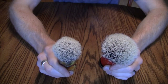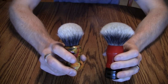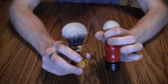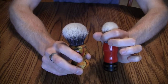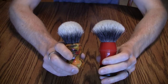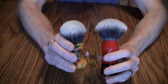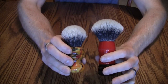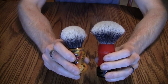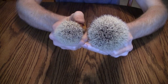I wanted to take a bit of time to explain the difference in these knots. If you were to take this fan knot and squeeze it together you still wouldn't have a bulb shape — it would be almost there — but the difference is the way the hairs are cut. You can see this one has a more domed appearance while this one has a more fan-like appearance. When you look at the actual bloom of the knot you can actually see a huge difference.